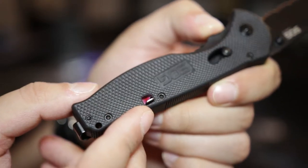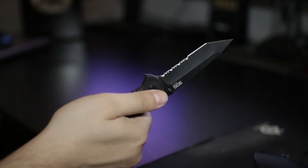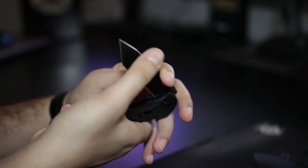This is the locking mechanism. You push this little pin away from you to open up the knife, and you have a switch there that you push towards you, and then you can fold the knife again.